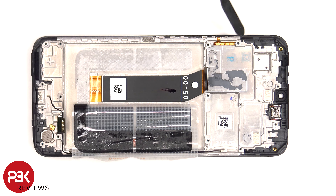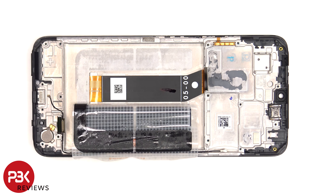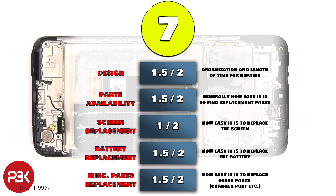Moving on, the flex cable for the volume keys and power buttons is located here and that's also held down with some adhesive. The same goes for the earpiece speaker which is located on top. For the repairability score on this phone, I give it a 7 out of 10.